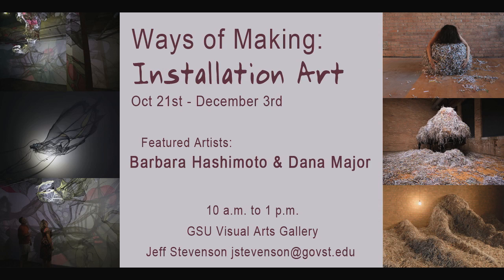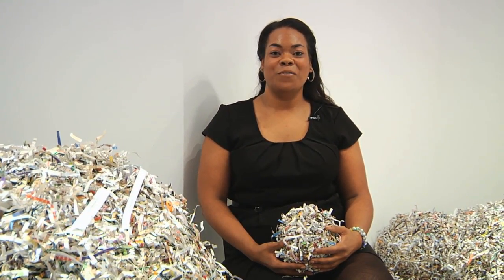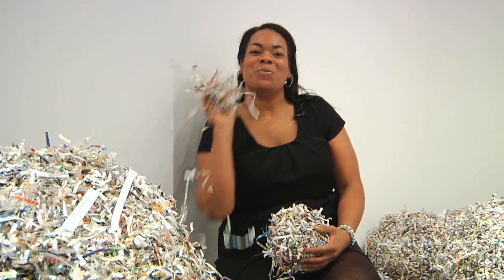Ways of Making Installation Art can be seen now through December 2nd. Visit the Visual Arts Gallery webpage for more details about this and upcoming events. So be enlightened by light, or tread through the shred, and discover ways of interacting with art. Reporting for This Week at GSU, I'm Nikki Daly.